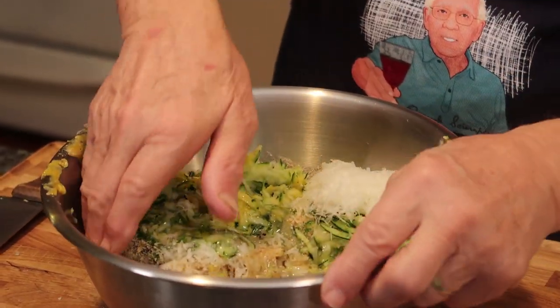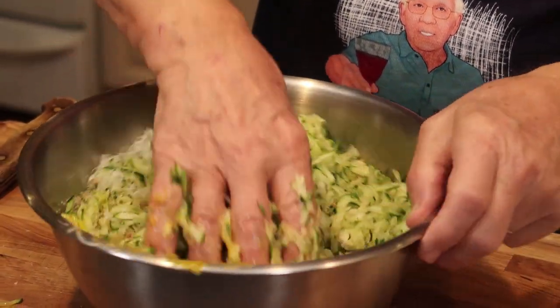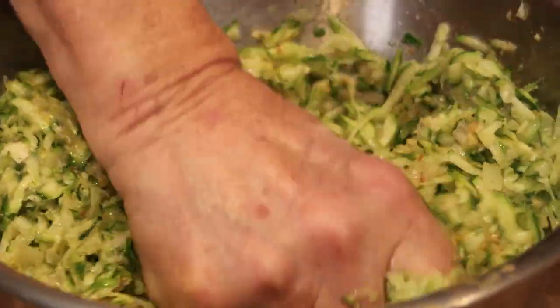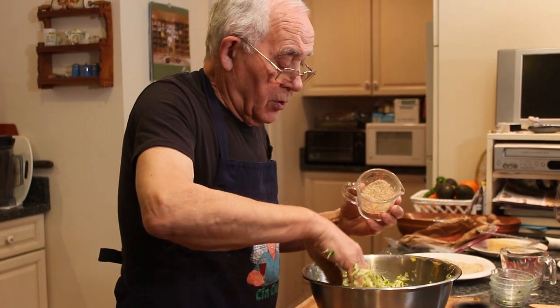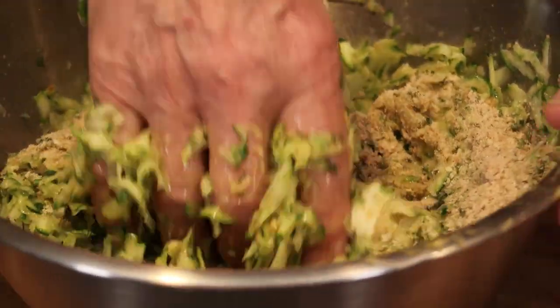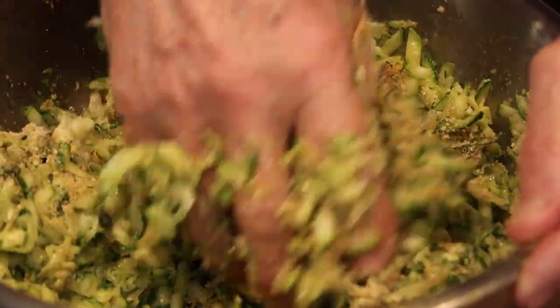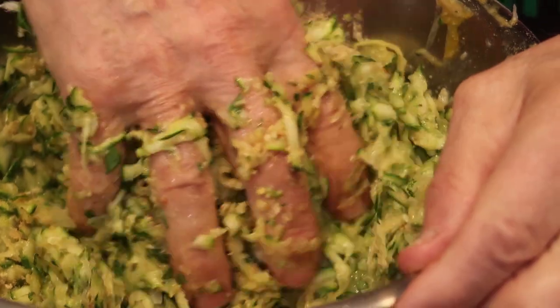I mix by hand - everybody knows when you mix with your hand, it mixes much, much better than the spoon. And we put the rest of the breadcrumb. Since it's too wet or too watery, you can put more breadcrumb. We gotta mix really good now.